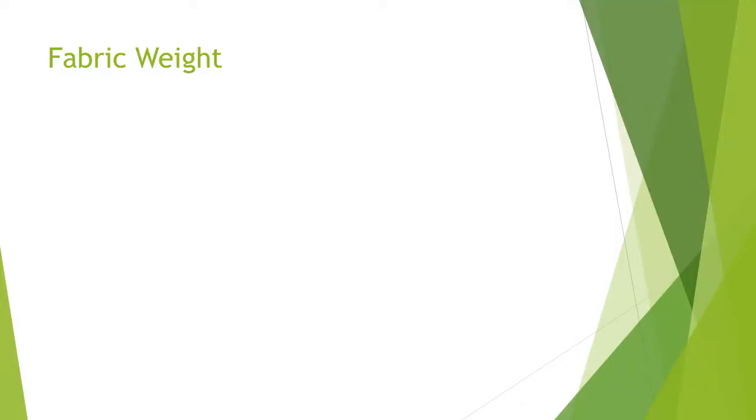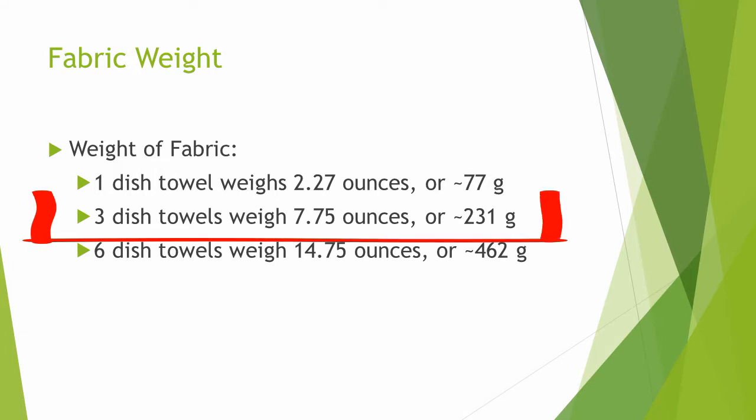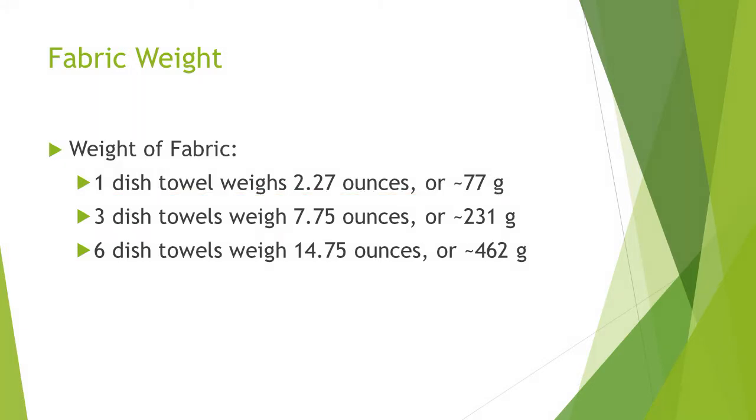You can use the weight of your fabric to estimate the quantity of scouring agents to use, but it is more guideline than rule. I have found that three cotton dish towels and one gallon of water fit well in each of my aluminum pots, allowing room to simmer. Three dish towels weighs about 8 ounces, or 231 grams.